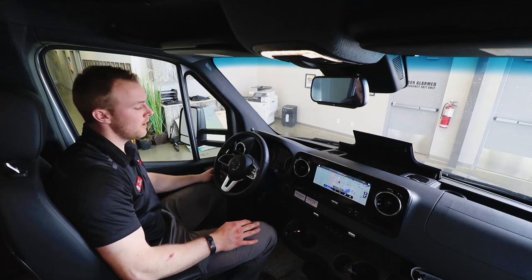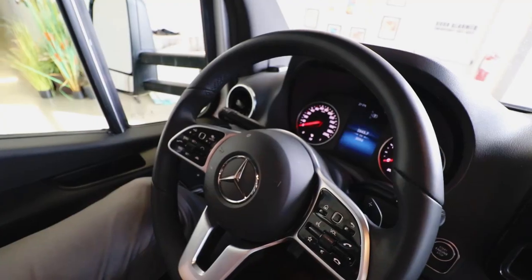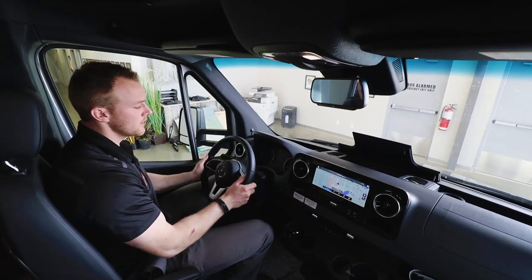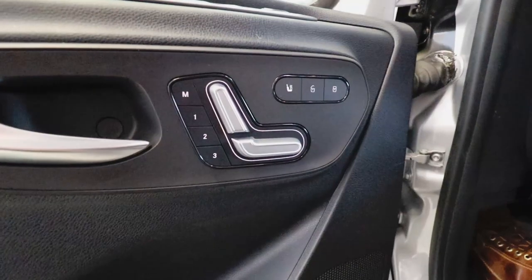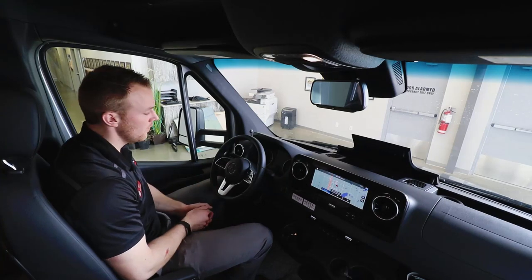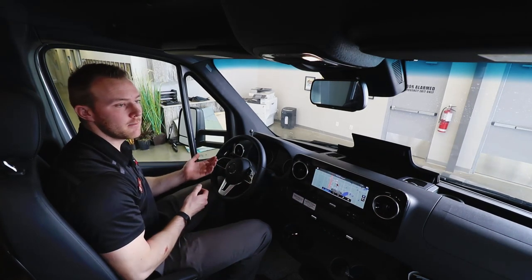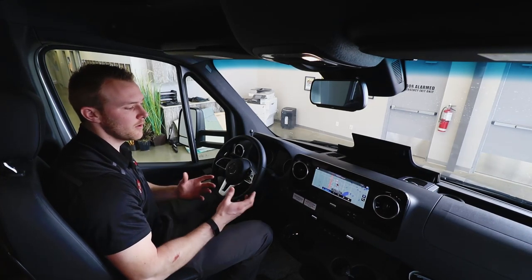There are a ton of features in the Mercedes cockpit. You have a smart steering wheel to control volume and navigation, adaptive cruise control with blind spot monitoring, and a telescopic steering wheel for comfort adjustments. On the side there's an electric adjustment seat with heat. You also have 'Hey Mercedes' voice assistant — like Alexa — so you can say 'find the nearest campground' and it'll automatically set your GPS, keeping things hands-free.